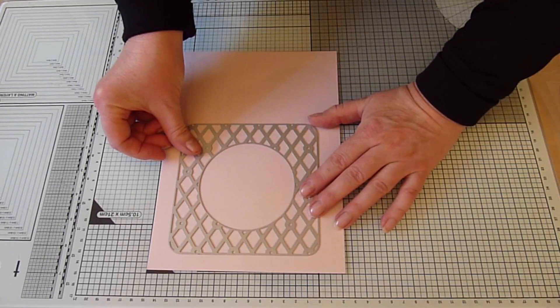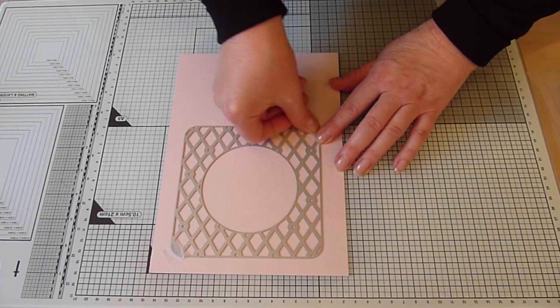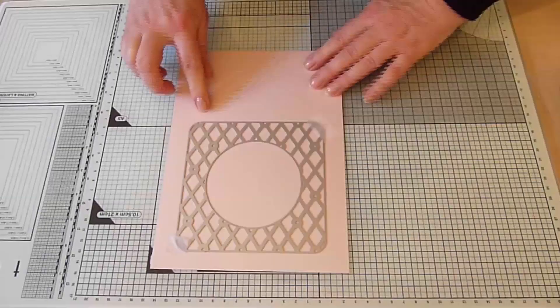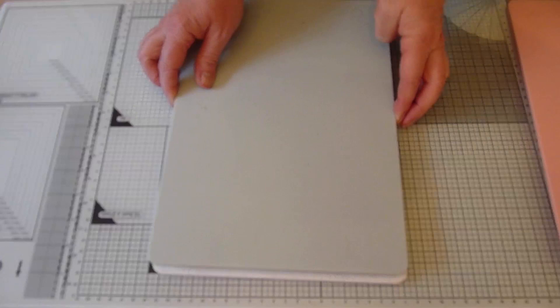To create the lattice layer, here's my top pink card layer and I'm using the inner boudoir based lattice die without the outer cutting edge. Place this centrally towards the top of the card creating an even border around the die and use low tack tape to keep it in place before passing it through the grand calibre using the standard cutting sandwich. You may find that you need more than one pass through the machine.